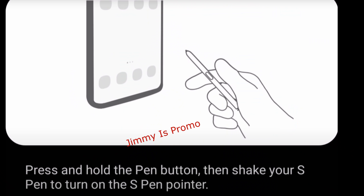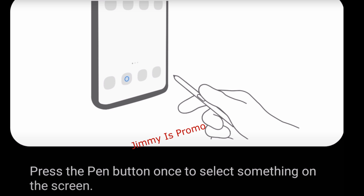It's going to allow you to basically choose things on the screen in the air. Let me show you some screenshots. The first screenshot shows you press and hold the pen button, then shake your S Pen to turn on the S Pen pointer. Then press the pen button once to select something on the screen — basically wave it around and when it's on what you want, press the pen button again and it'll select it.